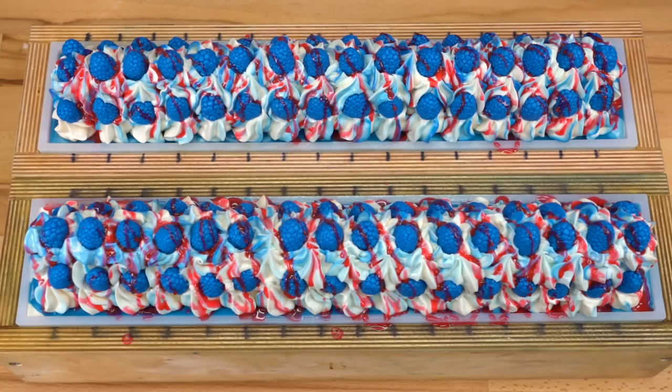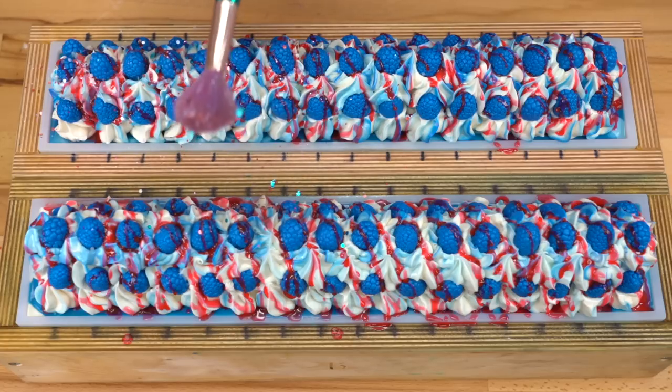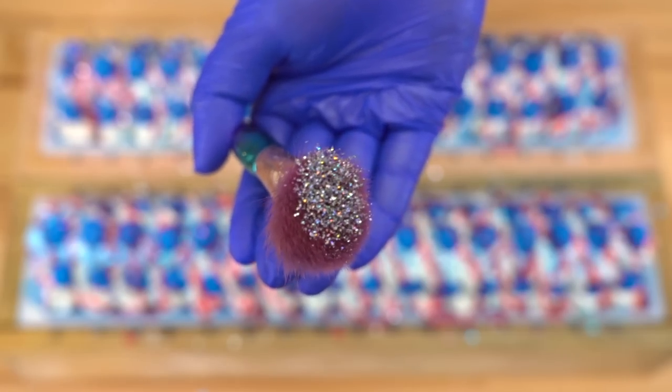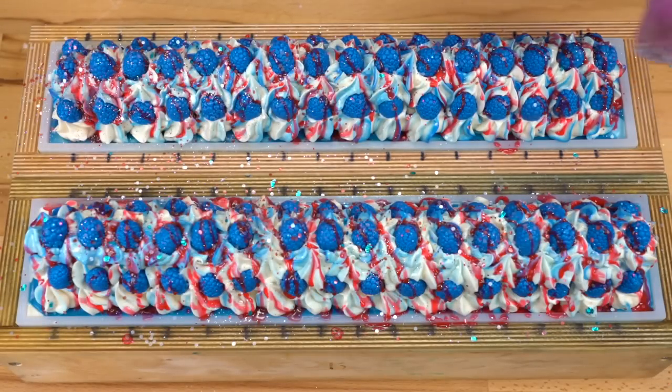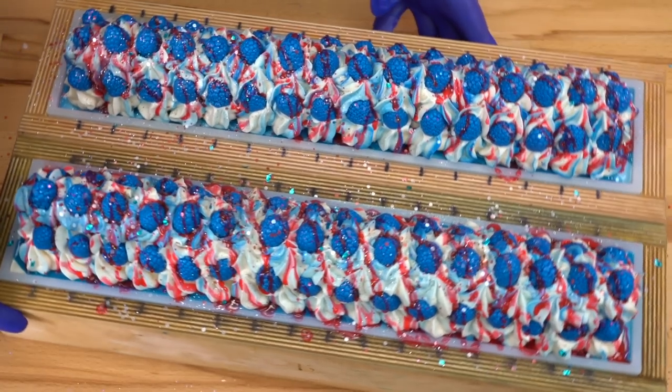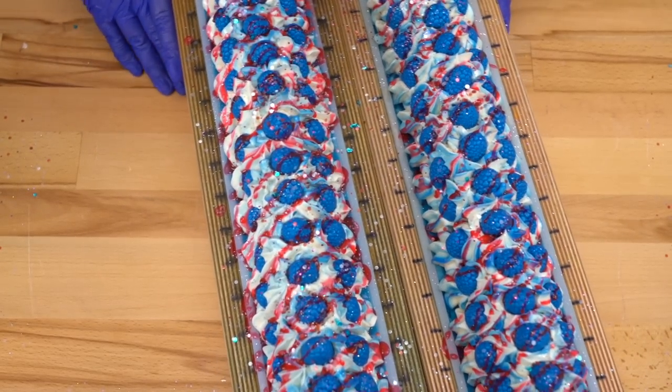The drizzle is on and looking fabulous. Now I'm just going to put that glitter across the top — I am going to drop it onto the blue raspberry embeds, basically drop it everywhere. And then I'm going to take just a teeny bit of holographic eco-friendly glitter, about this much per loaf, and just put that on top — throwing some rainbows on there just for fun. Going to spritz with rubbing alcohol, and then we are done with our Blue Raspberry Slushy Soaps.